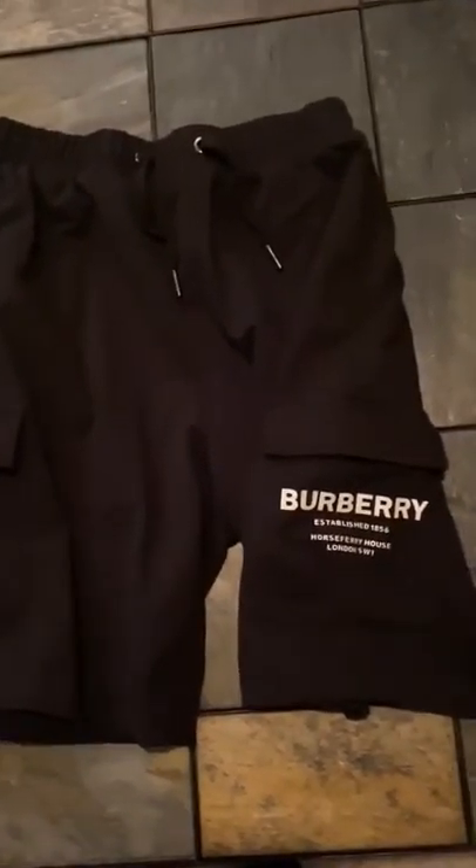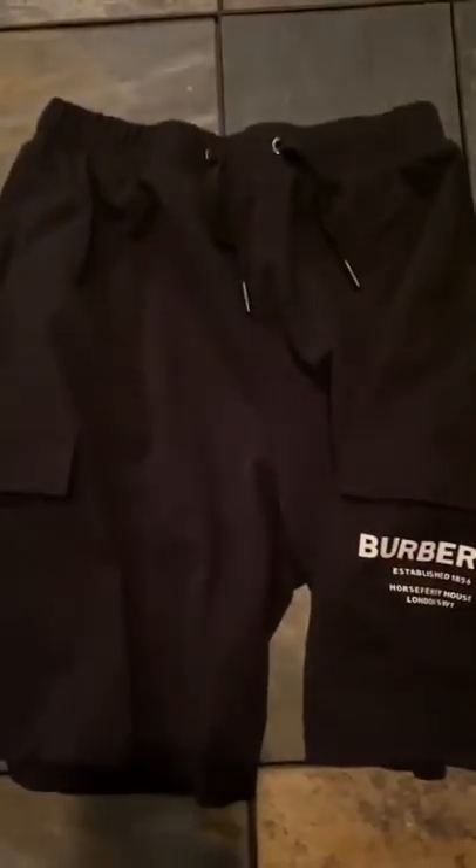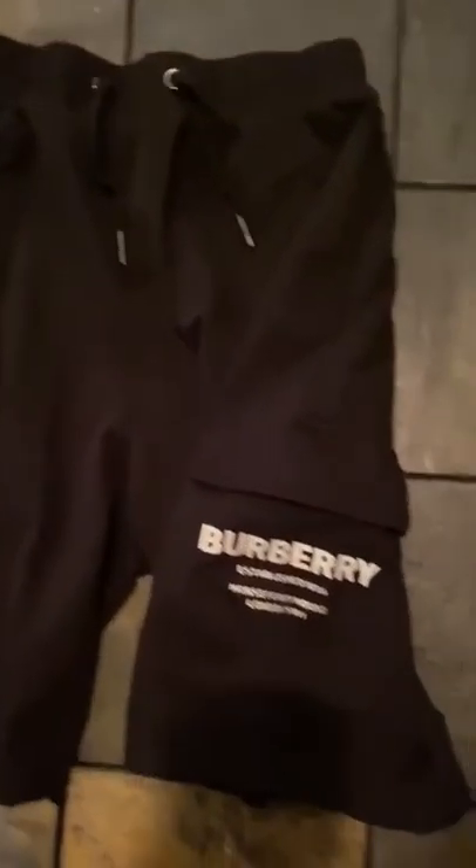Welcome back to PicSky Reviews from PicTop.ru. In this video we are going to be reviewing the Burberry shorts offered on the website.